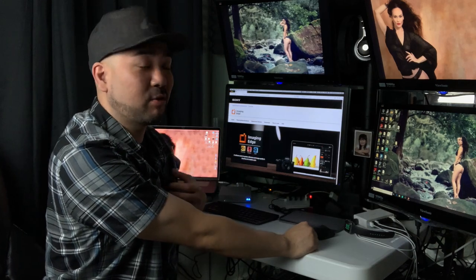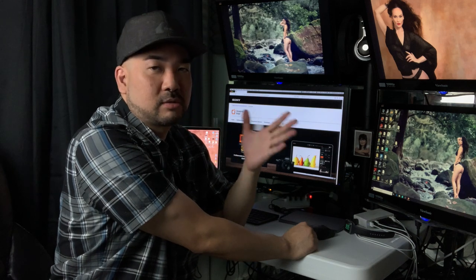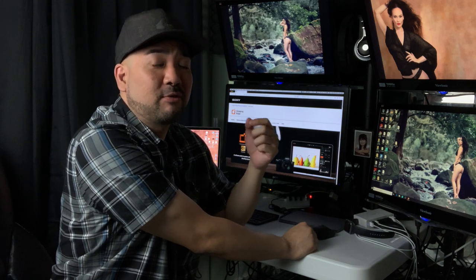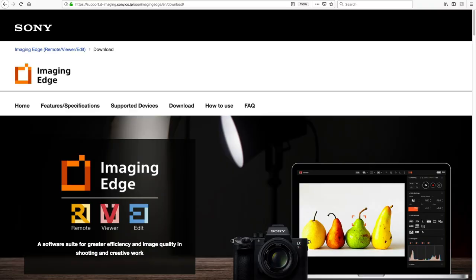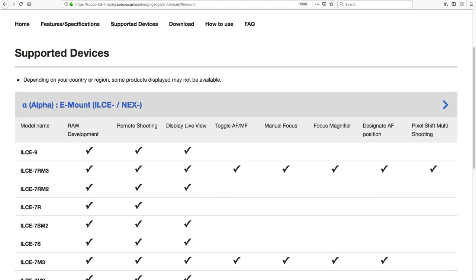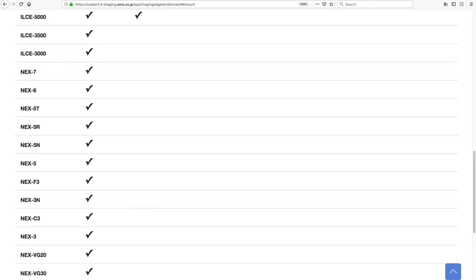The great thing about this software is it's not just for connecting your camera to your computer — you can also edit your RAW files and view them. It's like Lightroom but free; not as powerful as Lightroom obviously, but definitely free. It's all you're going to need to get everything working with your $8 tethering solution. From here you'll want to click on 'Supported Devices' to make sure your camera is listed.